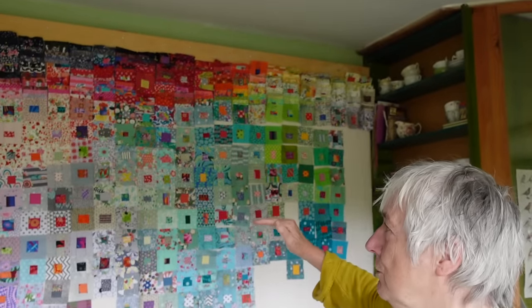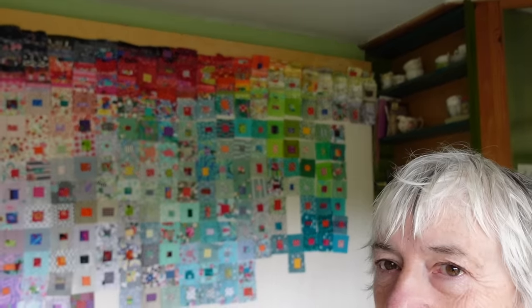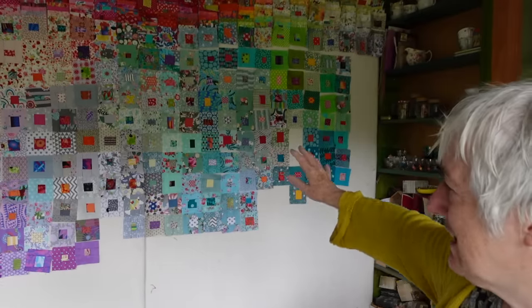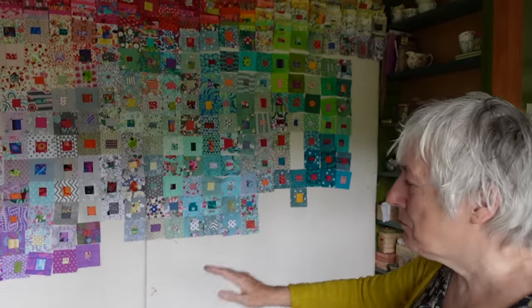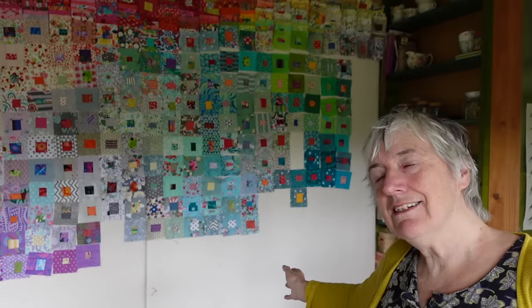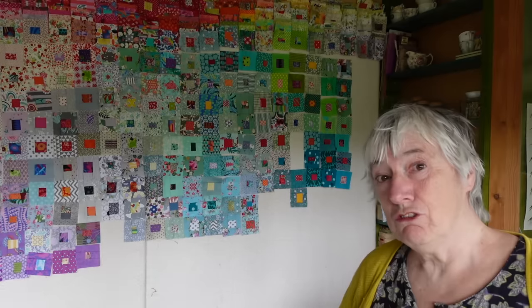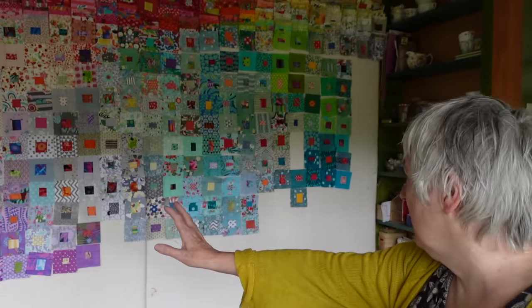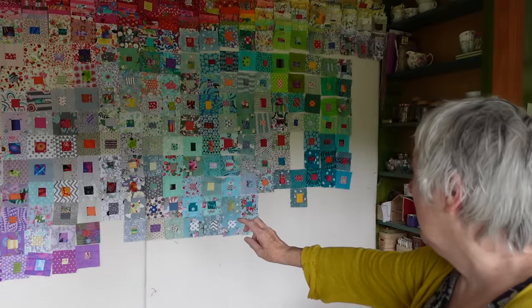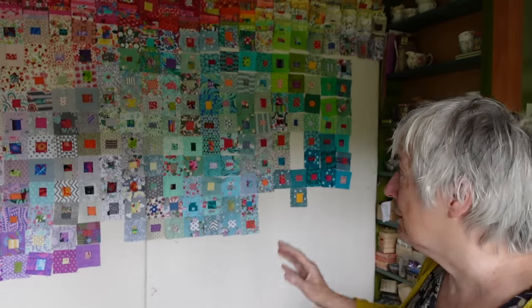I've scooted all of the ones I've already designed up to the top, and this is the second half — the last part — and I still need to design quite a bit of this. There's probably about another six runs to get in there. Now I can see what needs to be done and they're not all dripping off the bottom of the board. I've got loads of the colours I want to use — it's going to come down purple here, then quite a lot of grey, so somehow I've got to get that green into grey and a few browns.